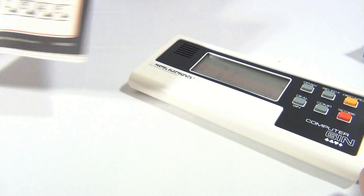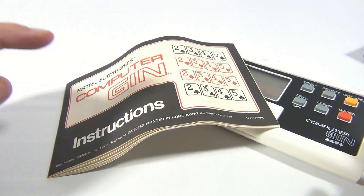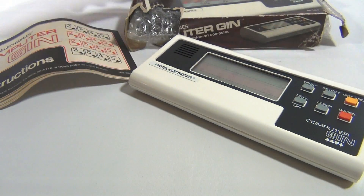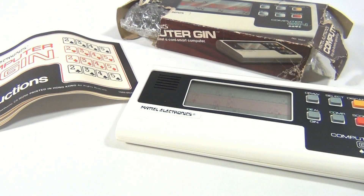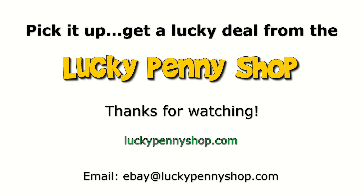It tells you when you do something wrong. I can't teach you gin, but it's really for the person that needed the instructions — now you've got them. We do appreciate you watching. Sometimes you see boxes like this — take a chance — you just never know how cool the game is inside. Subscribe to the channel, leave a comment, we appreciate it. Click the link below, thanks for watching, and always remember: if you see a lucky penny, pick it up.